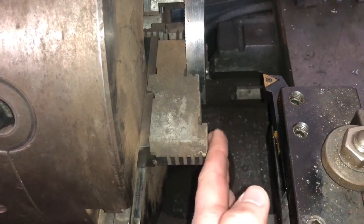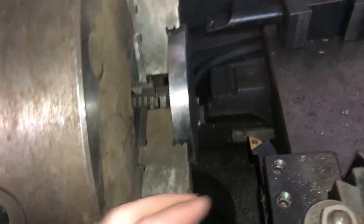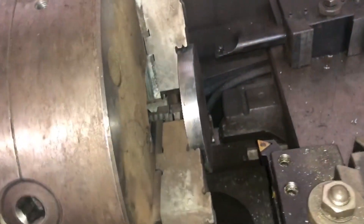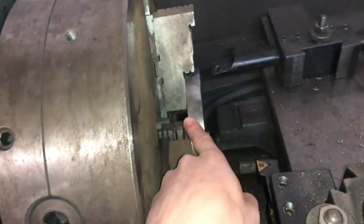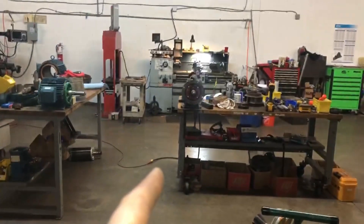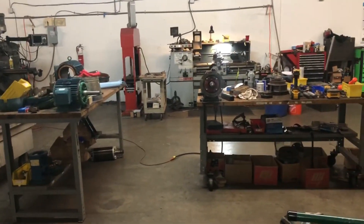I can't even get the turning tool in because it would hit the outer part of the jaw. So all this was for naught — but what do you know, I figured something out. I'll just have to take this material out, go to the small lathe, flip those jaws around, and be able to chuck it up there and machine it.